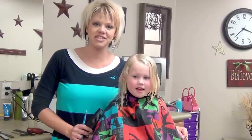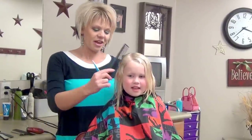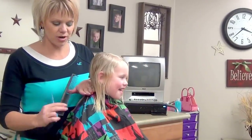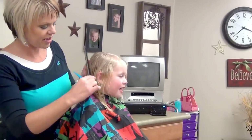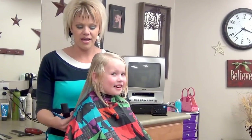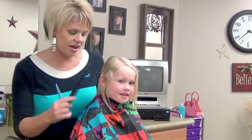Hi, I'm Radonna from boysandgirlshairstyles.com. Today I have Britton with me and we are going to cut off her hair. Her mom wants a short A-line and we're going to stack the back. A good reason to do this is she just has thinner hair. When they're little, just keep it cut short and that will really thicken the hair up.